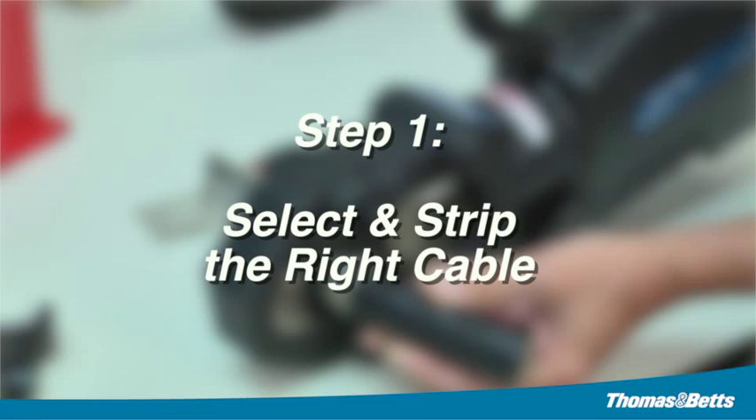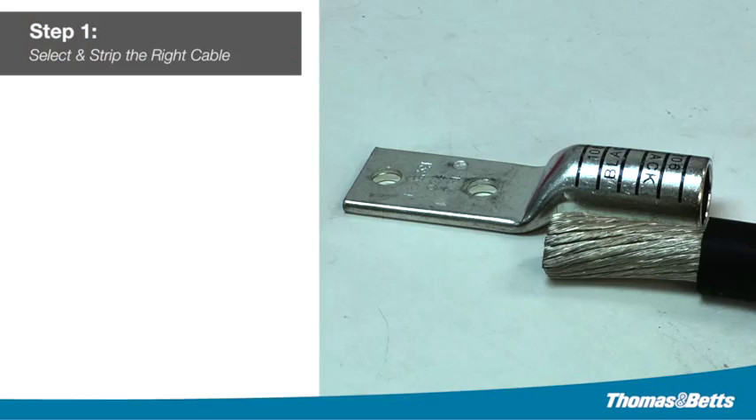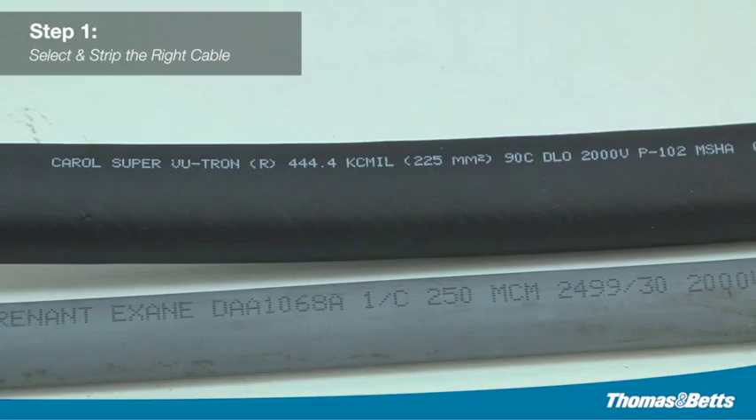Step one: select and strip the right cable. Determine the proper flex cable for the application. Strip the insulation carefully to avoid nicking strands. Strip the insulation to the proper length so that the conductors can be fully inserted into the connector barrel.